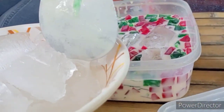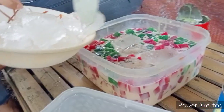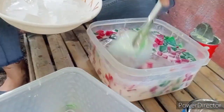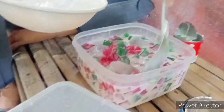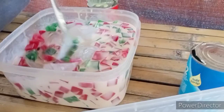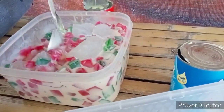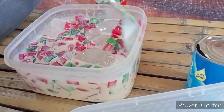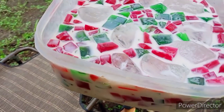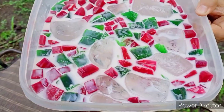And then, add ice. Mix. The final product: Gulaman with milk.